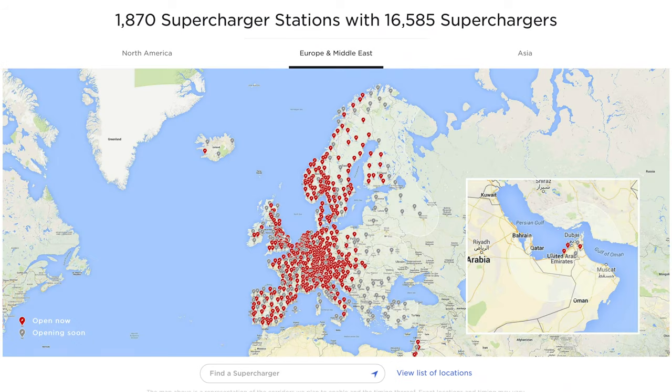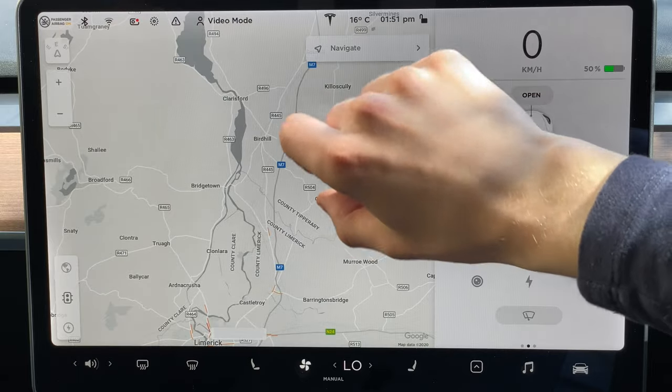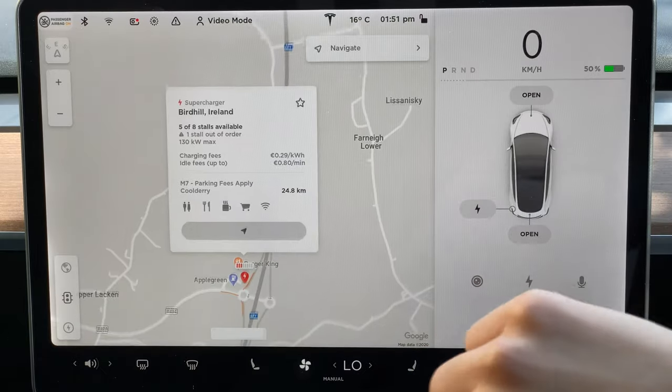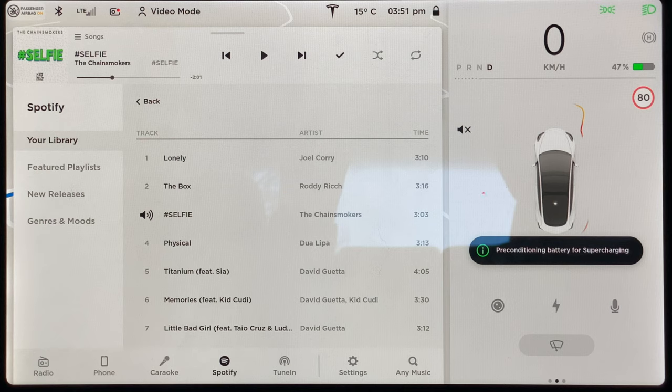Supercharging stations are part of a global network of charging stations made specifically for use by Tesla vehicles. You can find them by looking for red lightning bolt icons in the built-in navigation system in your Tesla. If you tap on one you'll see how many supercharger stalls are available, if any are occupied or out of order, and what charging rate you can expect. You'll also see the pricing per kilowatt hour. Prior to arriving, your car will display a message saying it's preparing for supercharging, ensuring the battery pack is at the most optimal temperature to provide the fastest possible charging rate.